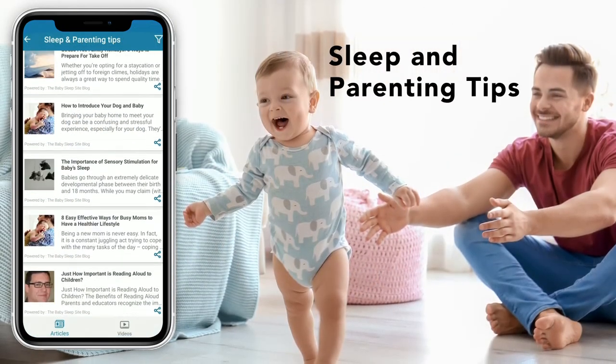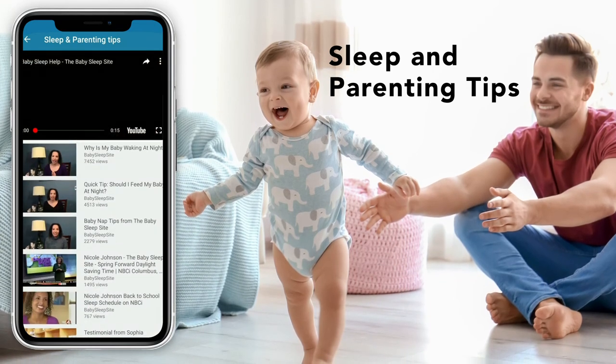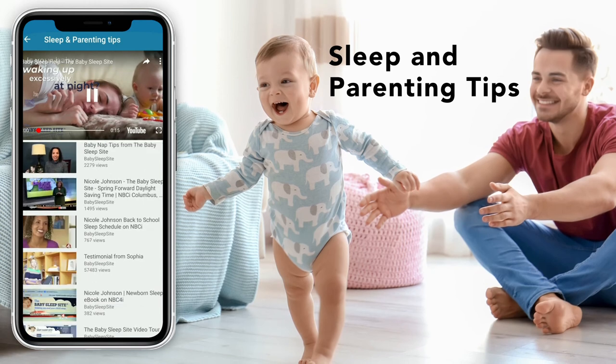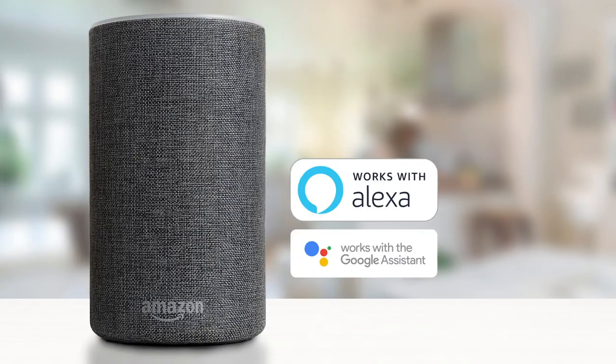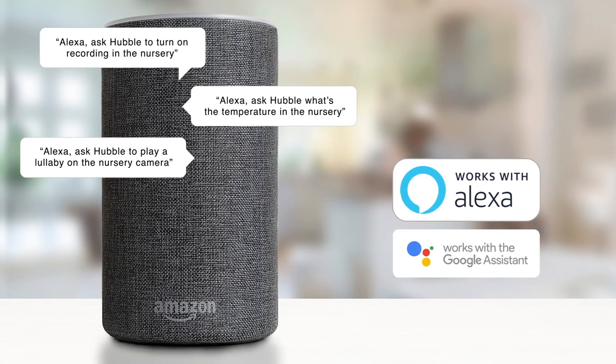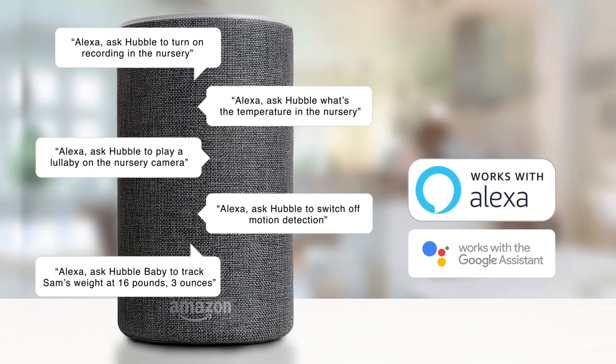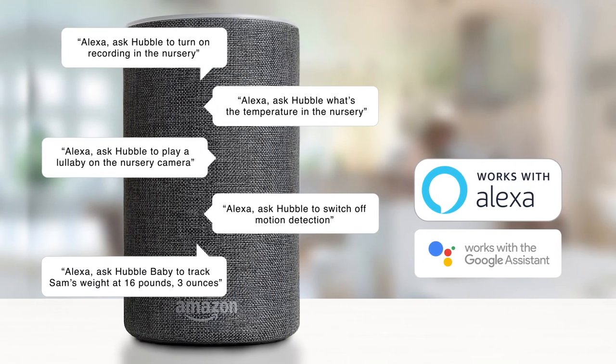For added peace of mind, stay informed with the latest parenting tips and videos from leading organizations, all accessible through the app. You can also access and control your Motorola Baby Monitor using Amazon Alexa or Google Assistant, making staying connected with your baby easier than ever.